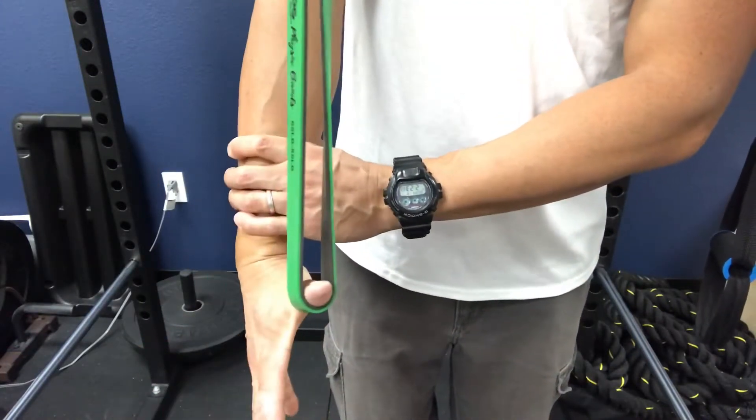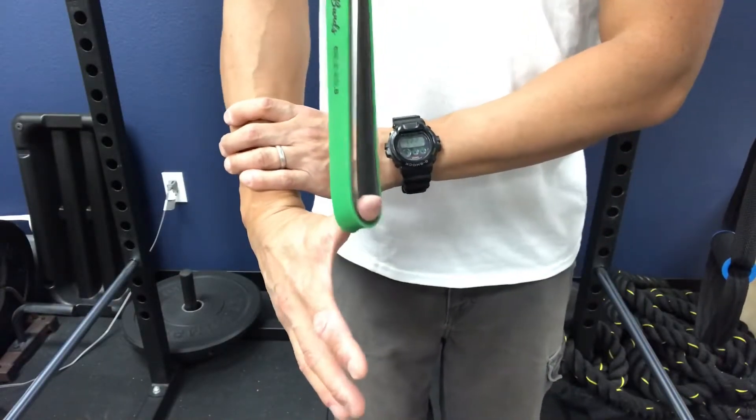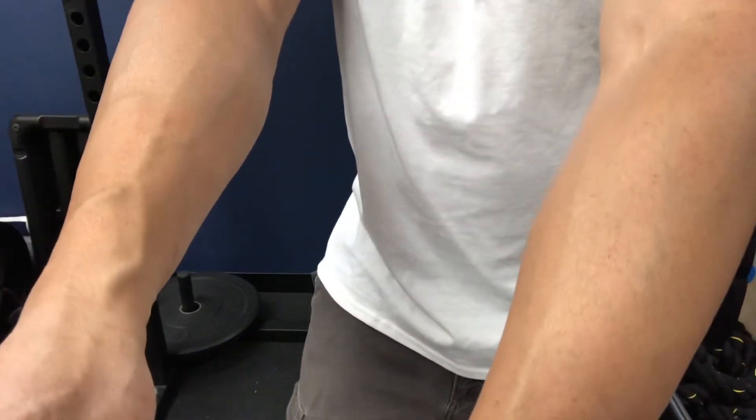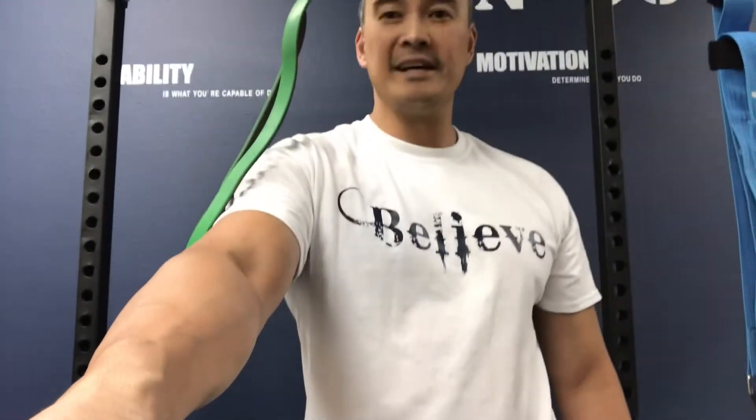Do a little contract-relax in all different directions — it feels great. Do that for as long as you can tolerate; I usually recommend about three to five minutes doing that particular movement. Your thumb is going to feel awesome. That tendonitis and arthritis pain in the joint of the thumb is going to be alleviated, and you can go on and do whatever it is you do utilizing your thumb.